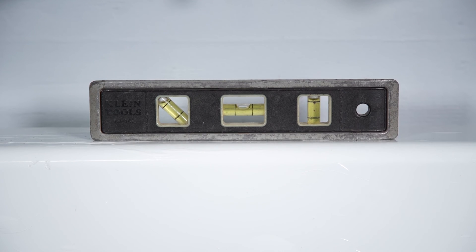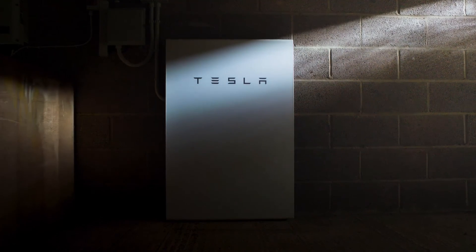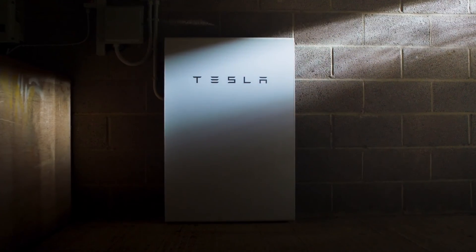Listen for an audible click when Powerwall is correctly seated onto the bracket. Confirm that the unit is level. Inspect the base to check for any gaps that may occur on sloped floors. If necessary, use the provided shims to fill any gaps. Snap off any exposed shim to complete the mounting process.